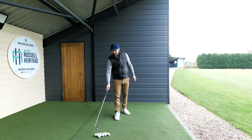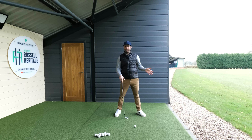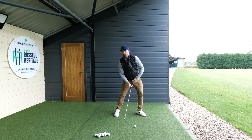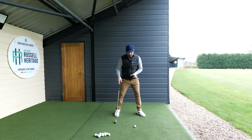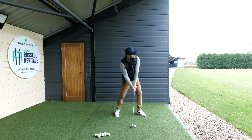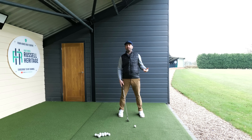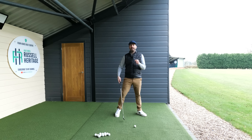So tip number two: start standing a little more side on, and flare that lead foot out. But it's not just about flaring the foot — you could do that and it still be no good. I also want you to experiment with getting the feeling that your belt buckle is pointing a little more down towards your lead ankle. This gets you into a position where you're starting slightly left, feeling a bit more over the ball. Compare that setup to a more closed one — the open setup gives a much better chance of being a good ball striker.